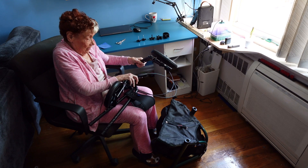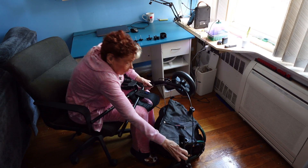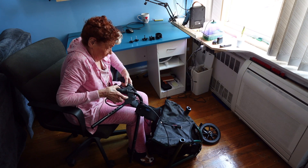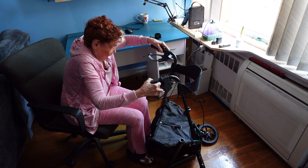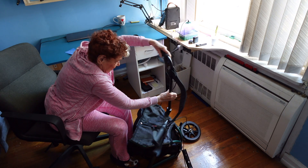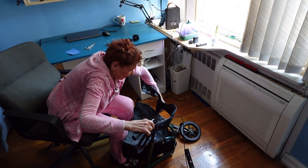We're going to place the handlebars in the slots, but you have to make sure that you put the wheels on the ground, keeping the cables on the outside like so, and then we take the handlebars and put them in the slots.